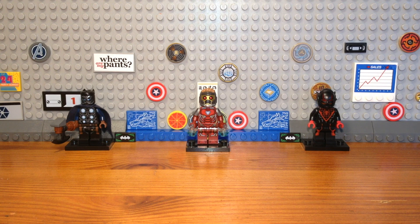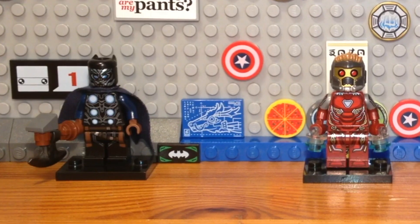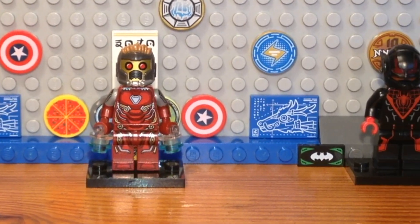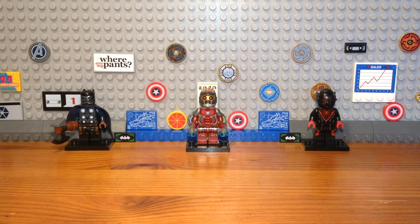I hope you bros enjoyed these Fusion Avengers customs. I don't know when part two is going to come out, but feel free to check out my other videos — I mostly make MOCs and of course custom minifigures. Have a great day, see you bros.